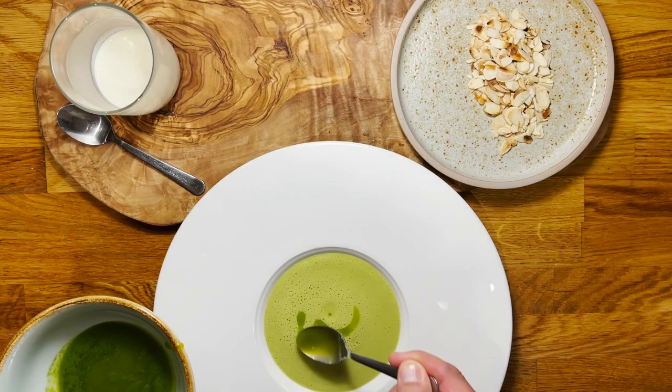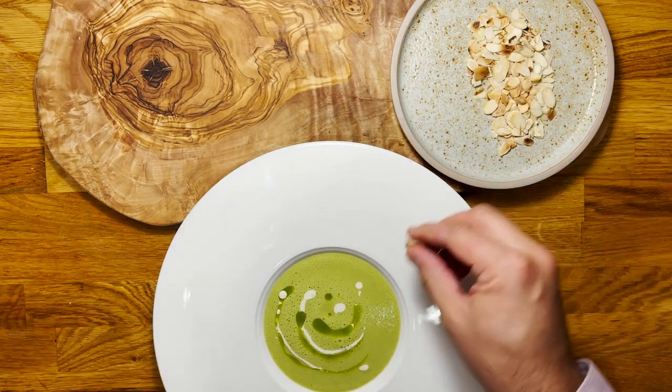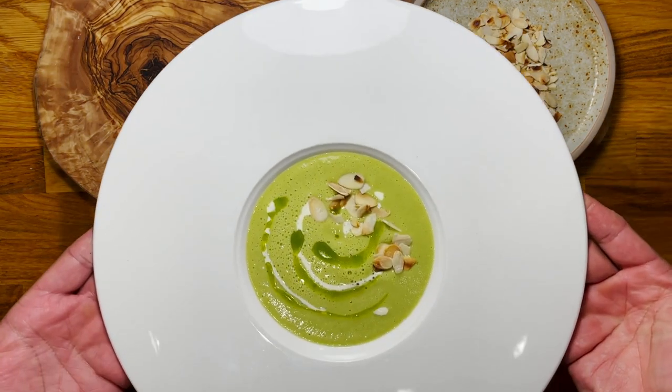Drizzle with a bit of the green parsley oil, a tablespoon of the double cream, and finish it up with the flaked almonds.